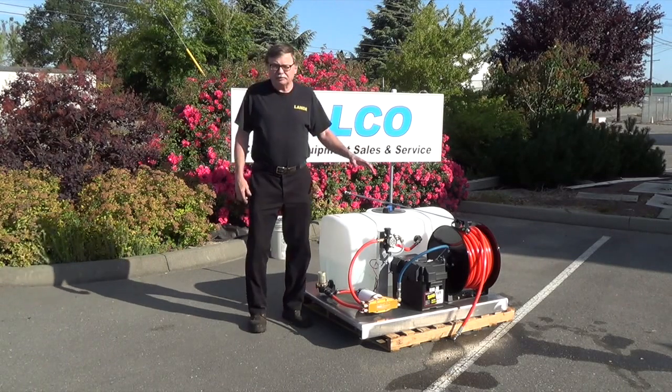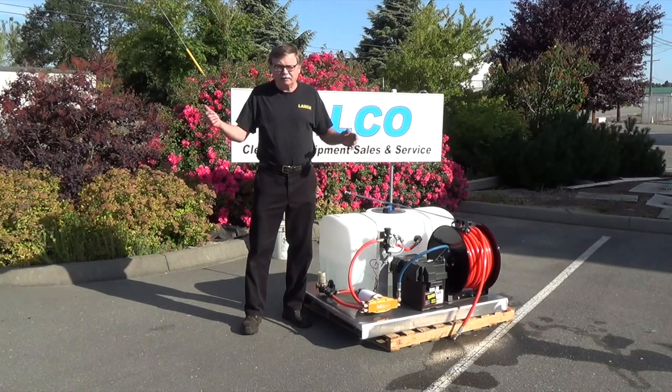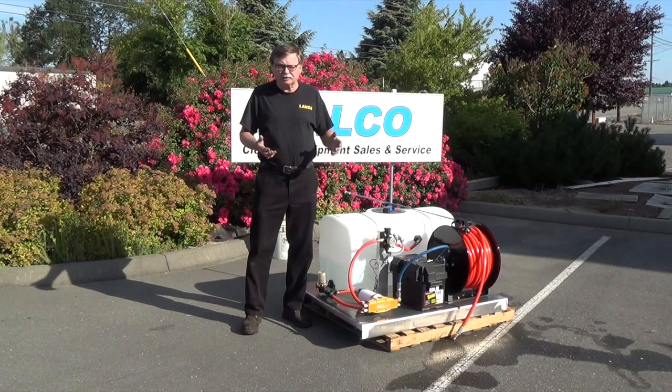With the electric pump, you've got very little noise. You can operate at six o'clock in the morning or nine o'clock at night — you're not going to be disrupting your customers or their neighbors.